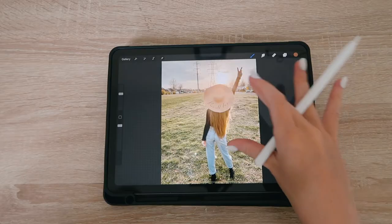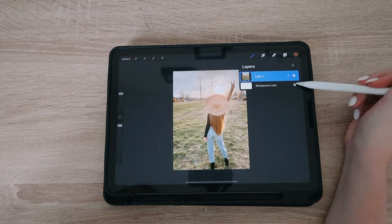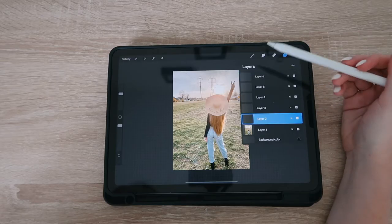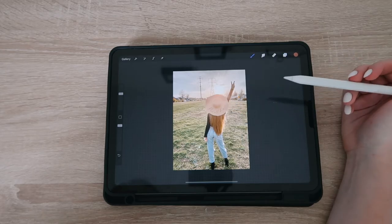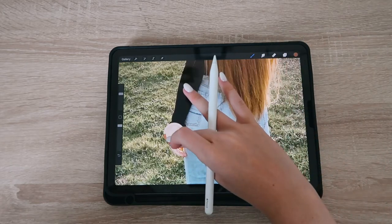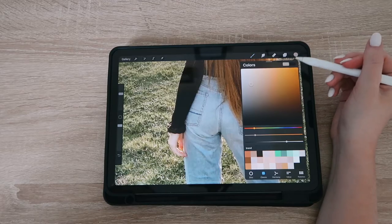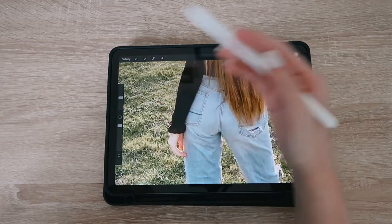Here you can see the photo is already uploaded into Procreate. I like to create a lot of different layers. I'll hide the background color and start adding a bunch of different layers — for each section, I like to make a different layer. The first one I'm going to start with are the hands. To get the color from the photo, just hold down with your Apple Pencil or finger and the color will automatically come up. I use the studio pen.